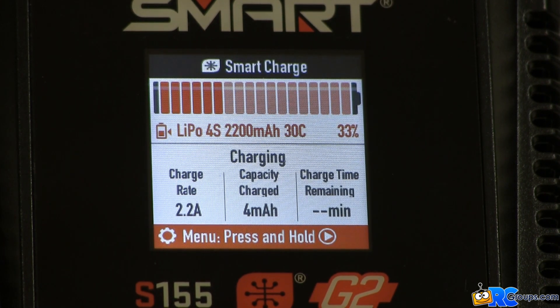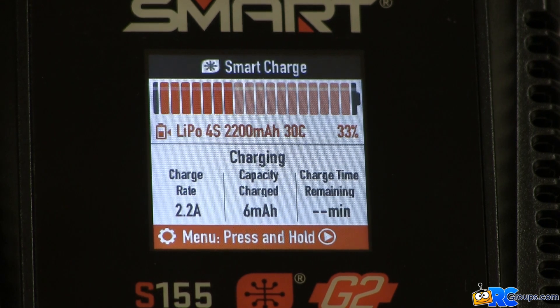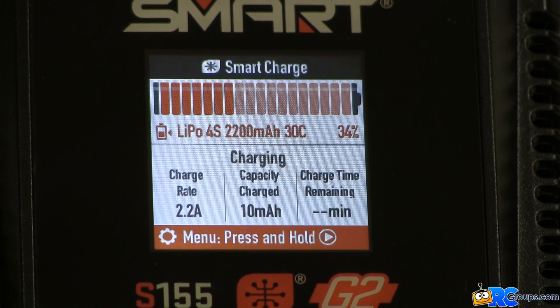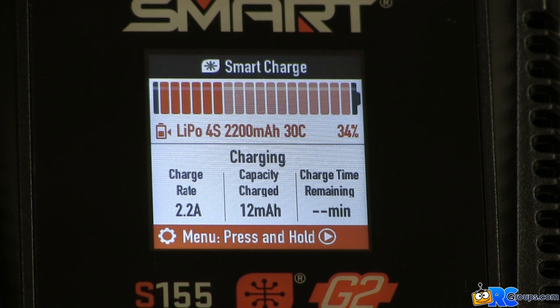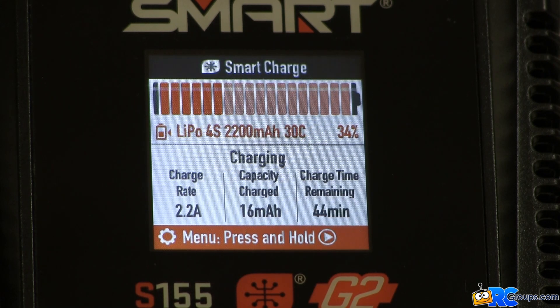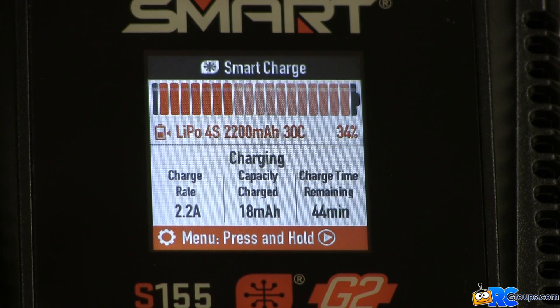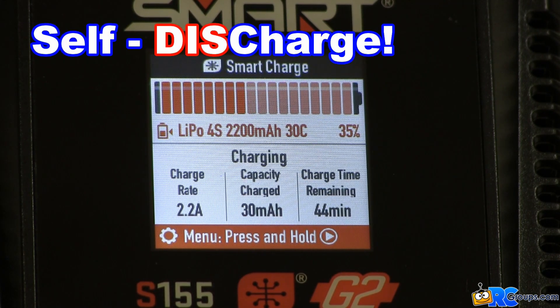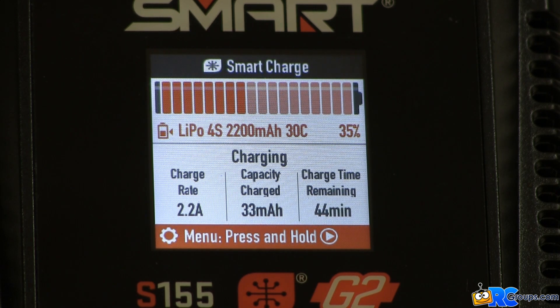We've successfully used the Spectrum S155 Smart Charger to program different kinds of smart battery settings for our 4-cell 2200 mAh smart battery. From this point forward, whenever this battery is charged on the S155 or any smart charger, it will automatically follow the program we just installed. When the battery is not in use, it'll count down the 48 hours and begin to self-discharge down to the 3.80 volts we programmed. If we decide to change any settings, we can easily repeat the programming process and change any or all values as needed.